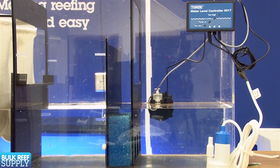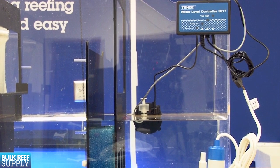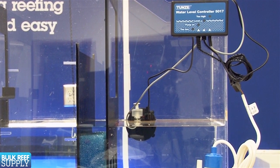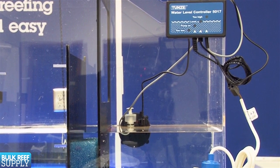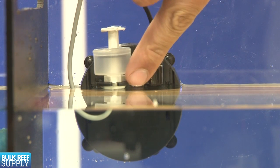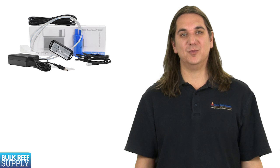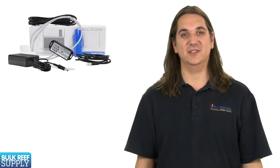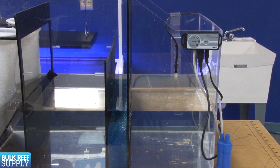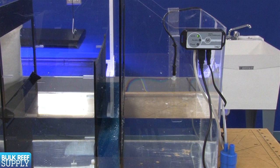My personal favorite is the Tunze osmolator, primarily because it is one of the few that has never failed me in the on position, but also because it uses two different technologies to measure the water level. The first is an electrical eye that has no moving parts to get stuck, and the backup level sensor is a common float switch. I also like the ELOS top off for similar reasons. The small probe works off temperature and doesn't have any moving parts, and it has a backup mechanism programmed into it which limits the volume of water added to the tank and will likely avoid a major disaster.